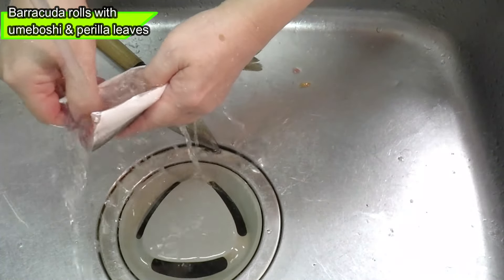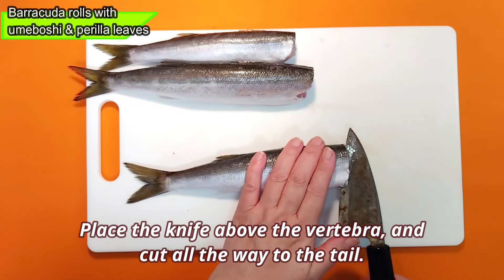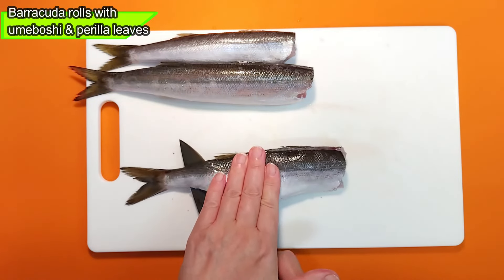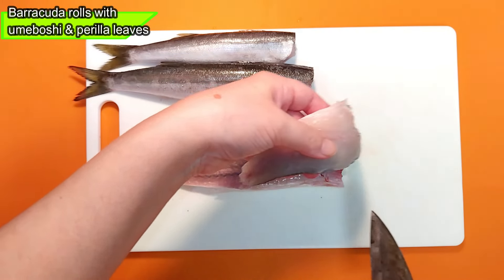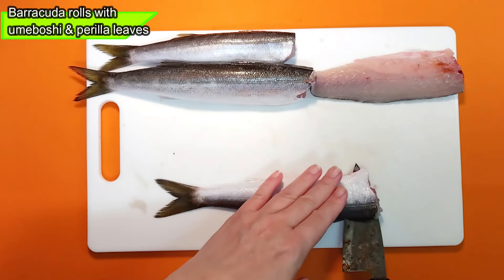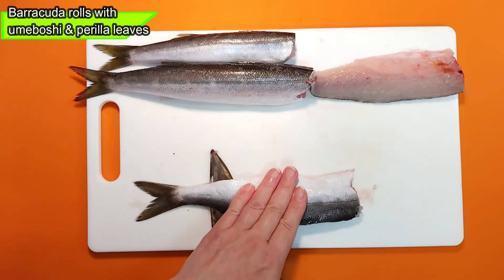Hi everyone, how's it going? First, she'll remove the scales and innards in the sink. Sorry for the angle — it's hard to see. The scales of small fish come off easily, so you can remove them by gently scraping with a knife. There are lots of tiny scales on the white belly. It's full of scales, so she'll give it a quick wash.